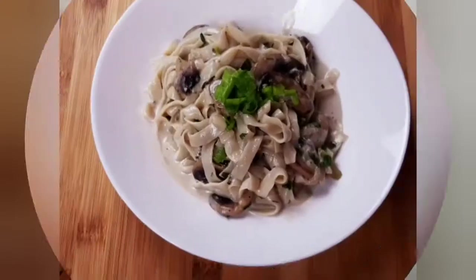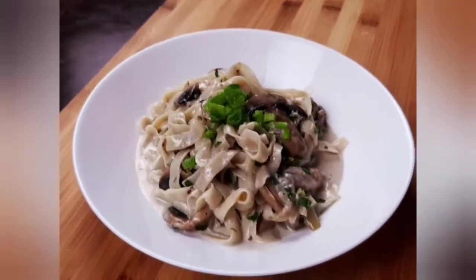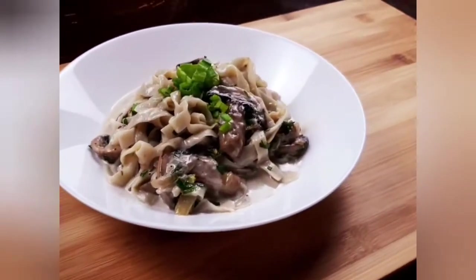Hi everyone, welcome back to Kitchen Moods. Today I'm cooking tofu shirataki with mushroom creamy sauce. Soy-based noodles are high in protein and low in carbohydrates, which makes them perfect if you are looking to